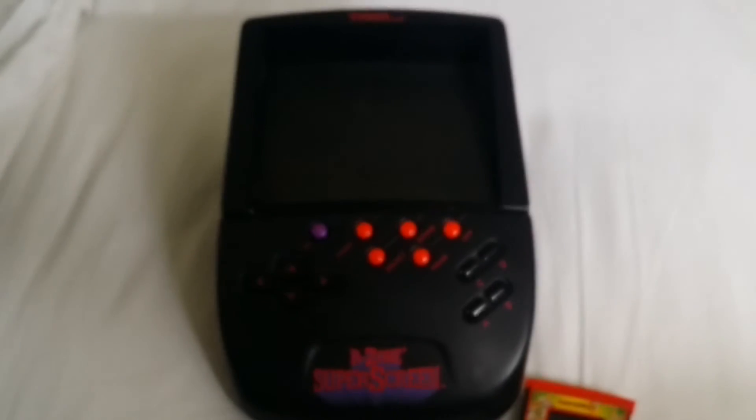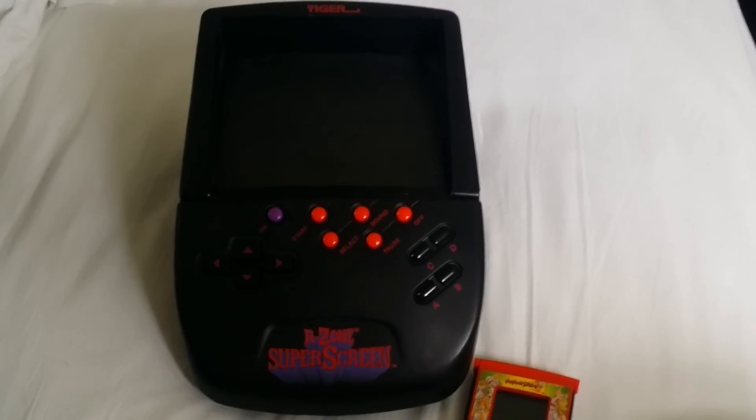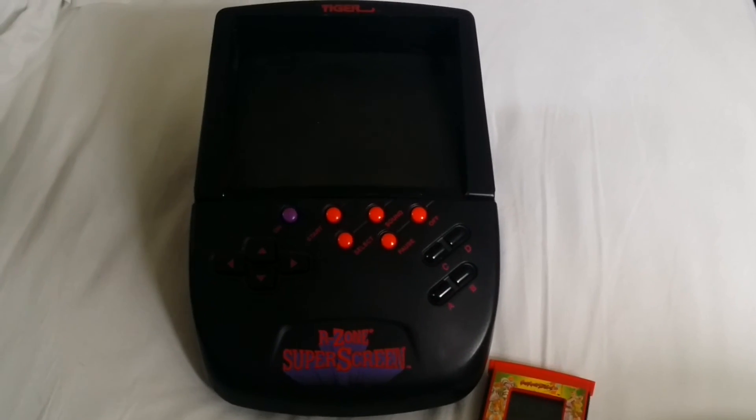Overall, this is an interesting tabletop — it's not really a handheld, it's pretty large — but it's a cool piece of history to have. If you can find one for under probably fifty bucks, I'd say scoop it up. Thanks for watching.